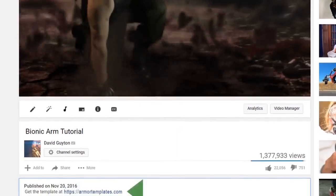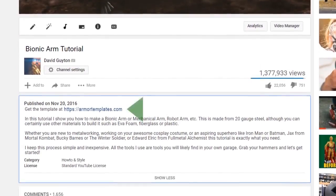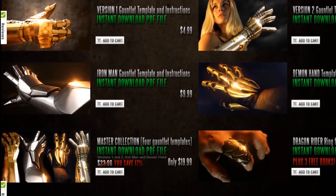This template is free. You can click under the video, or in the video, or go directly to armortemplates.com to get yours.